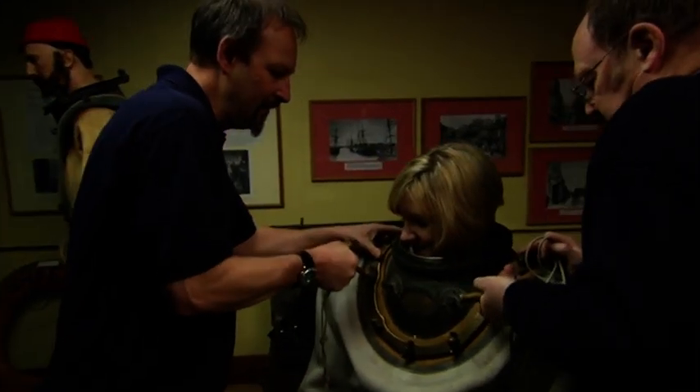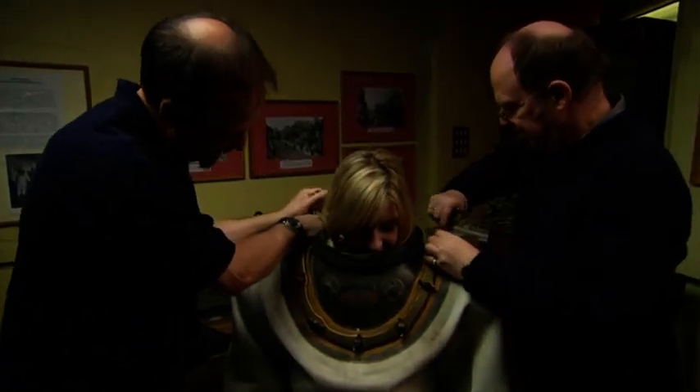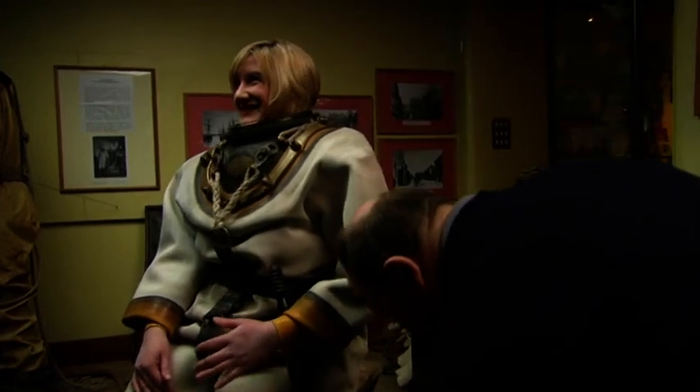What we're going to do is put some talc on the seals — it makes it easier to get in and out. I'm all worried about these at the front, to be honest. The next thing is we're going to put the breastplate on. There we go. We're tightening it right down, and this is to make sure that you don't get wet. Now it's the helmet.